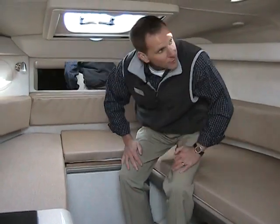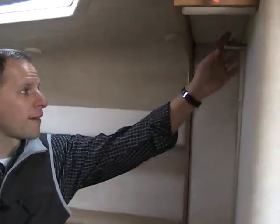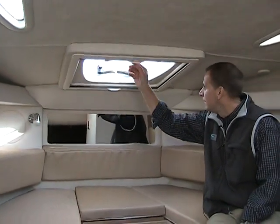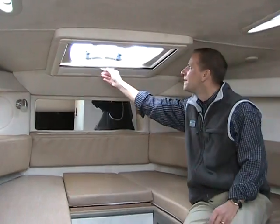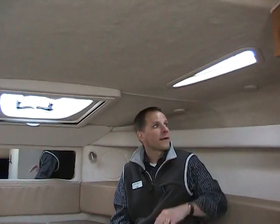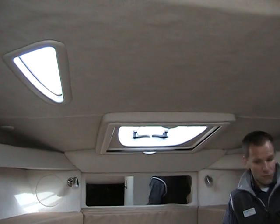Inside the cabin there's also a nice hanging facility right here where you can hang things so everything stays neat. Up on top there's a hatch with a screen for bugs and a shade for sleeping in the morning. This cabin also has a very open feel, probably because of the extra light that comes from these plexiglass pieces here, which let more natural light shine in. There's plenty of room up on top to put some other things as well.